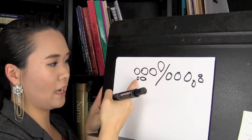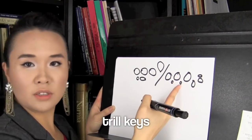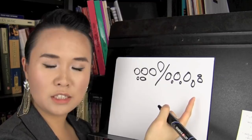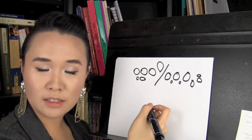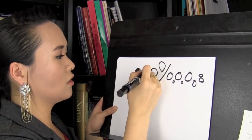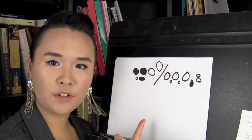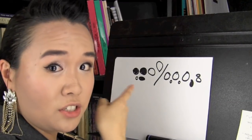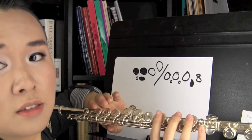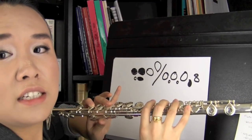Sometimes you'll see this — that is the B-flat thumb key — and sometimes you'll see these little ones, which are the trill keys. But for now, most of you don't have to operate them. If none of the circles are filled in, that means you don't press them. If they are filled in black, that means you press them. So this is how we write our shorthand — that's how you finger an A. What you're looking at is actually a mirror image, so your hands should match it.